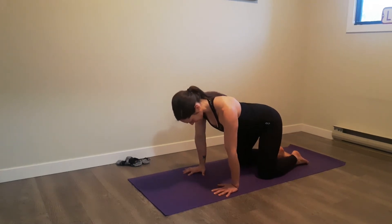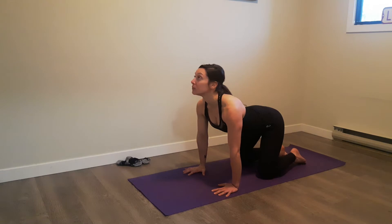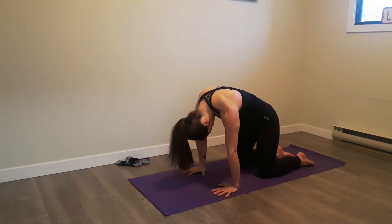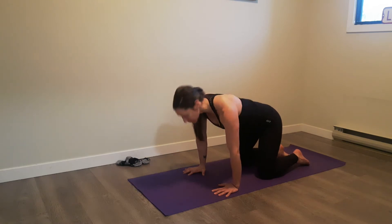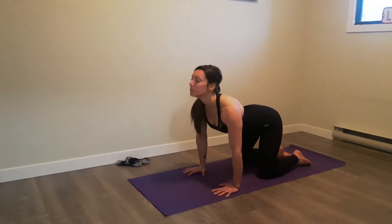The first thing we're going to do from the quadruped position is mobilize the spine with three repetitions of cat and camel — breathing in and breathing out. She's trying to roll right through the upper back as she goes through her three reps.